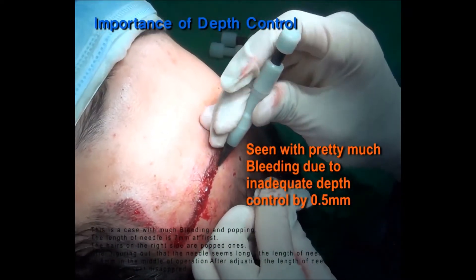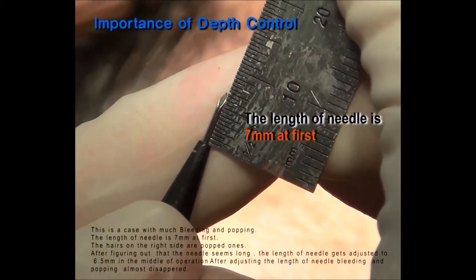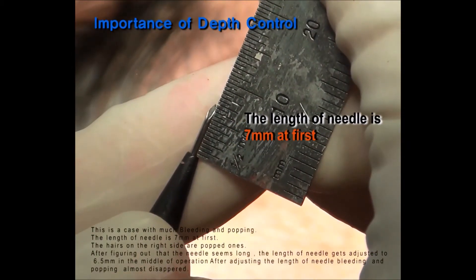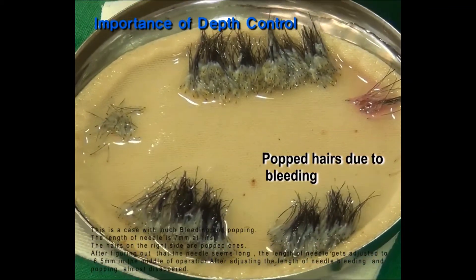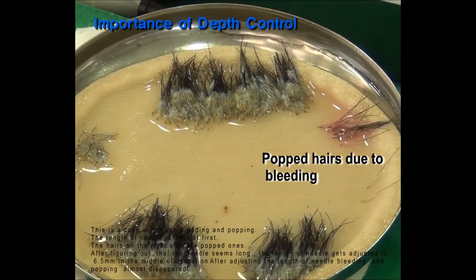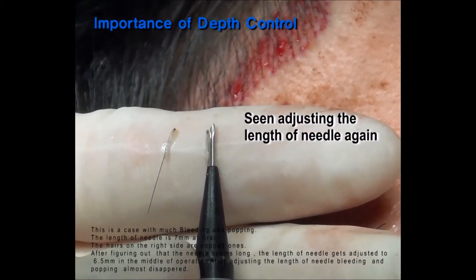This is a case with much bleeding and popping. The length of the needle is 7mm at first. The hairs on the right side are popped ones. After figuring out that the needle seems long, the length of the needle gets adjusted to 6.5mm in the middle of the operation.